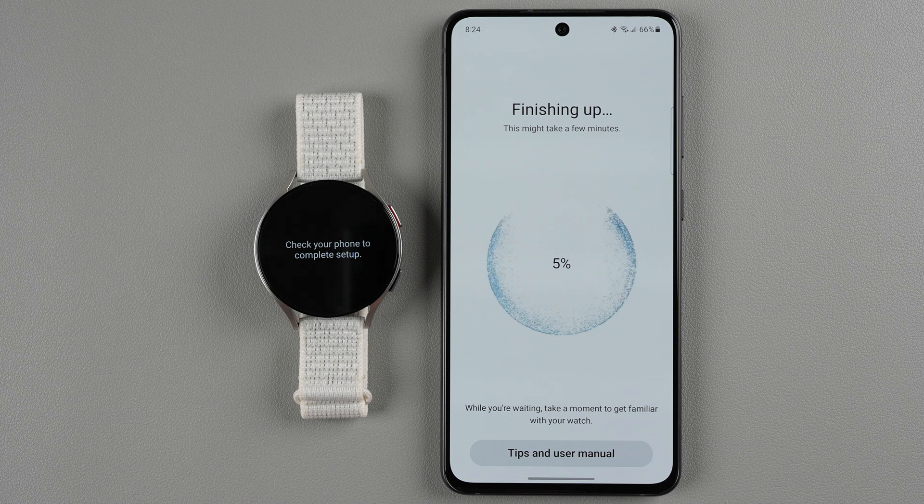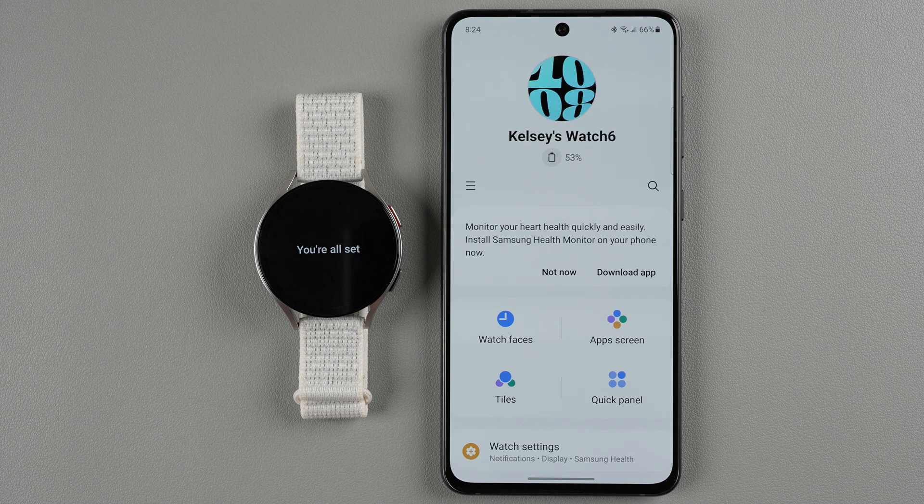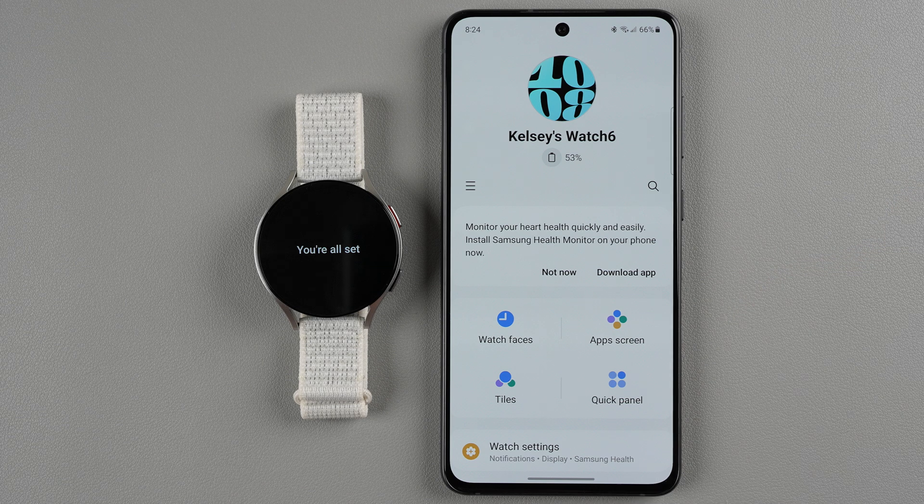Now it says it's finishing up — again this might take a few minutes. If yours is taking a while you can tap to look through the tips and user manual, but mine went pretty quickly. It looks like I'm all set and ready to go, with connection to my Watch 6. It now says 'starting now' on the display of my watch.